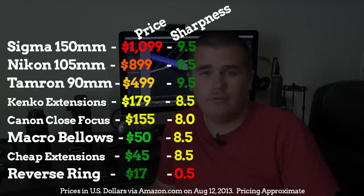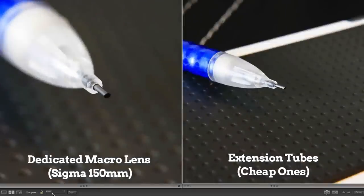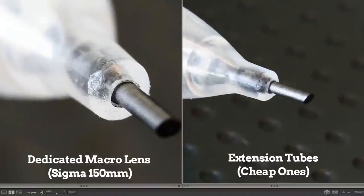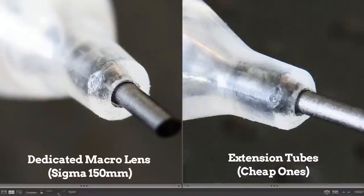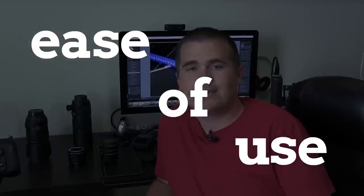Those middle-pack options did very well — at moderate zoom you can't tell the difference between any of them and a dedicated macro lens in terms of sharpness. But when you zoom in all the way to 100% and look at very fine detail, there was a difference: the dedicated macro lenses were just crisper on tiny details. So if you want the very best, there's a reason to get a dedicated macro lens; otherwise, extension tubes or a close-focus filter are fine.